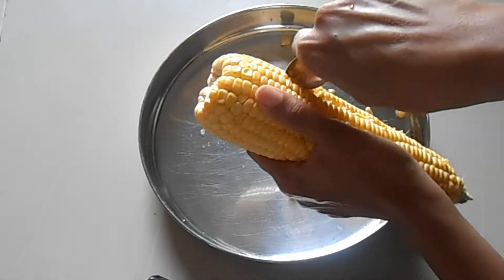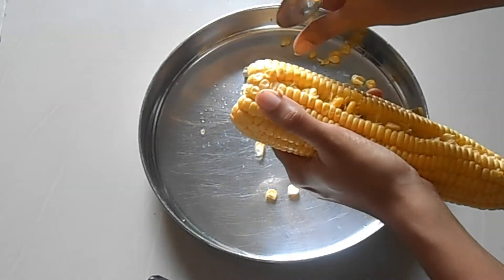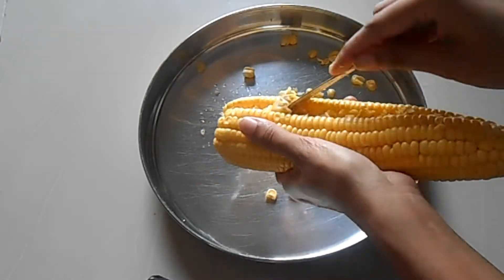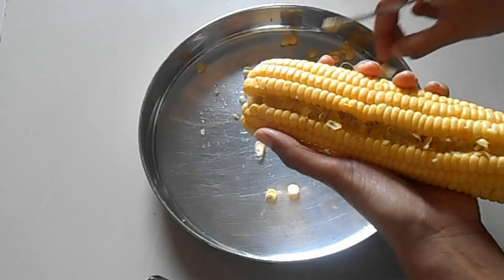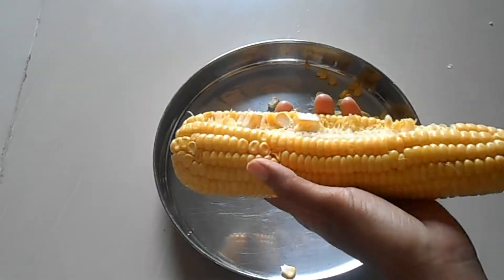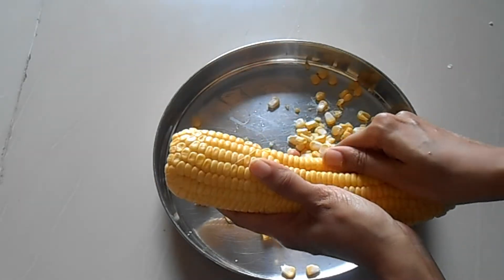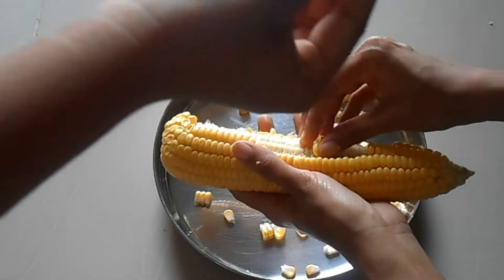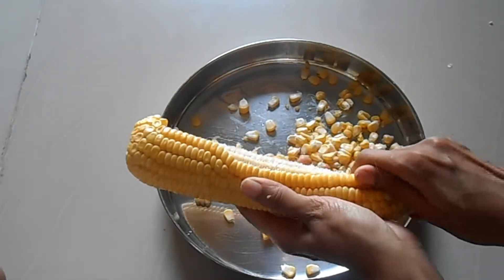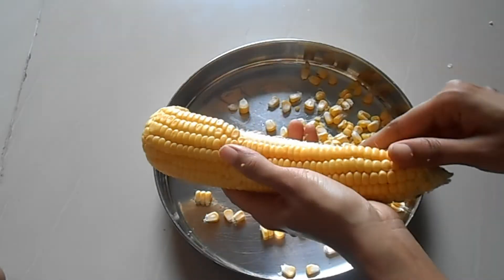You can see the first row corns are a little messy and not coming out properly, but from the next row it will come out nicely. The first row is done. For the second row, I am just using my hands to separate the corn — no need for a spoon or knife. See how easy it is! It will just come out easily without much pressure. Even a three-year-old kid can do this.